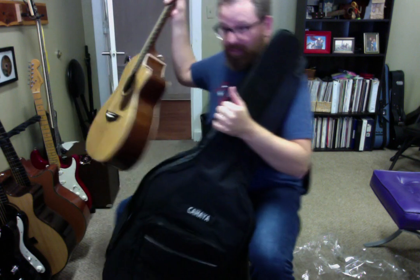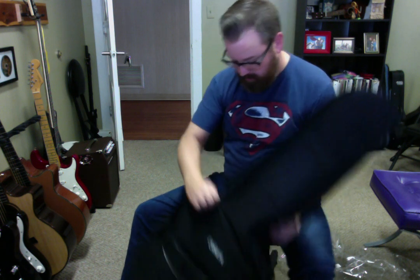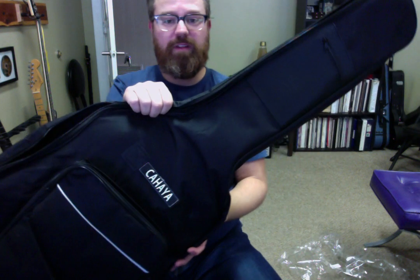You can see I've got a guitar — it fits in. That is an OM size guitar, orchestra model, that I just stuck in there. So you've got a little room if you've got an orchestra model, but a full size guitar would fit in here just perfectly.